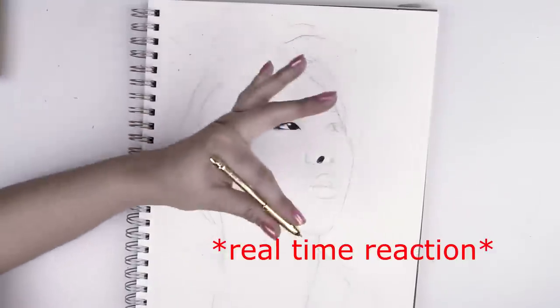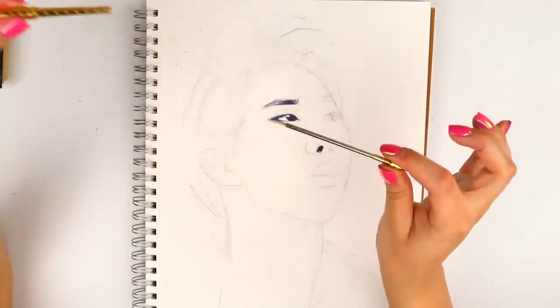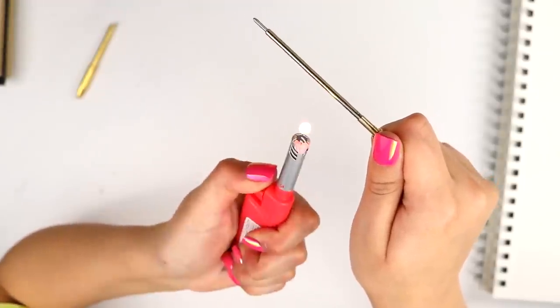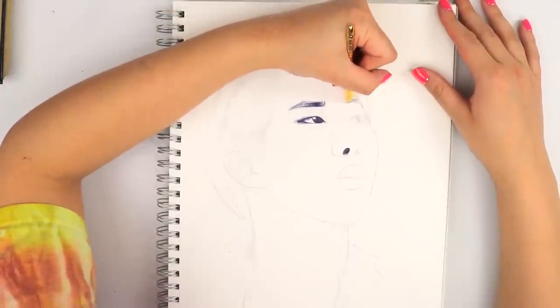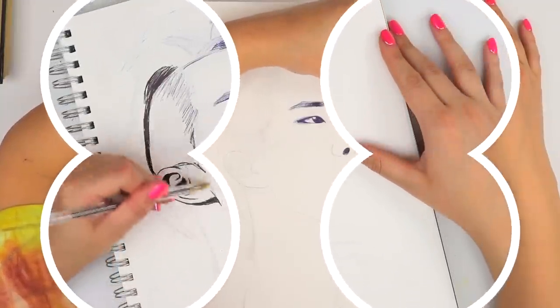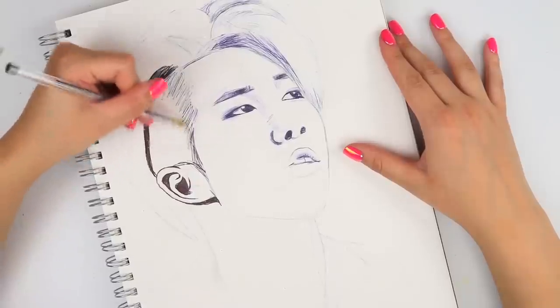This pen is like super, super dry. I tried lighting it, which is pretty much a surefire way to get it to go through. And when that didn't work, I pretty much knew immediately something is up with this pen, especially when I put it side by side with this random Bic pen I had lying around the house.